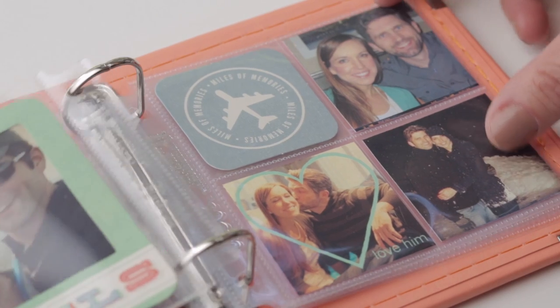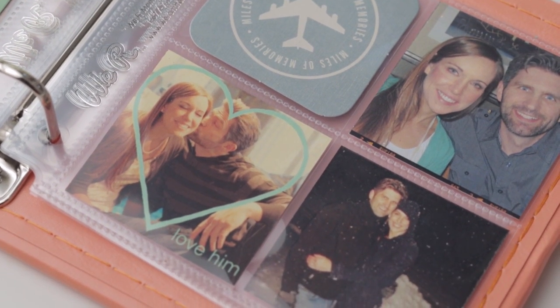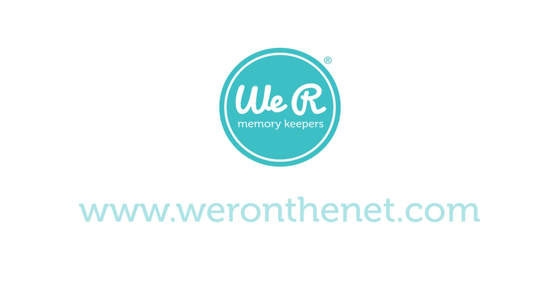Instagram albums are a simple and fun way to create albums that will last for years to come. Check out weareonthenet.com to learn more about Instagram albums.